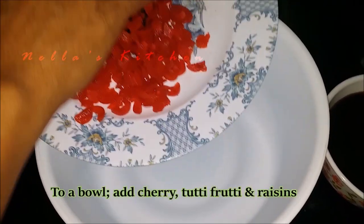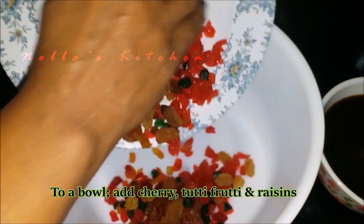Let's put the dry fruits in the bowl — cherry and raisins.